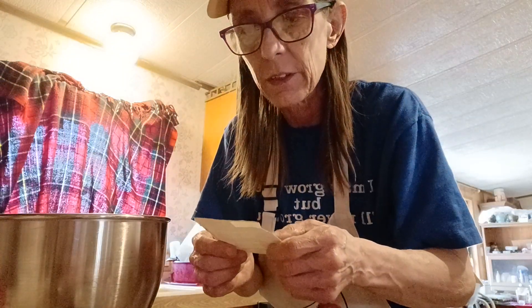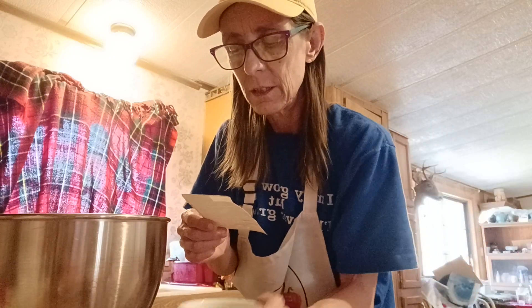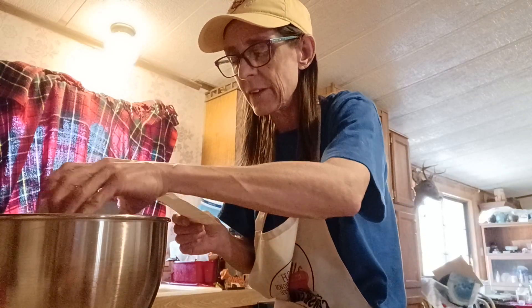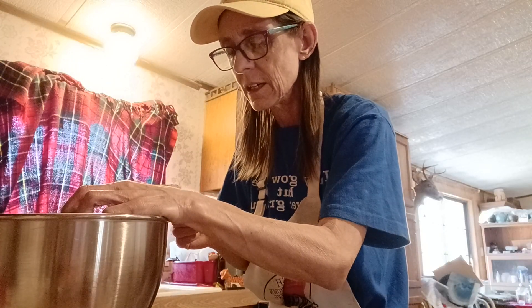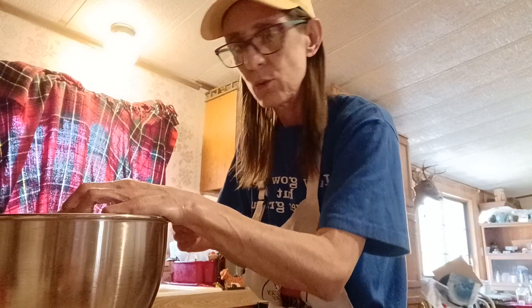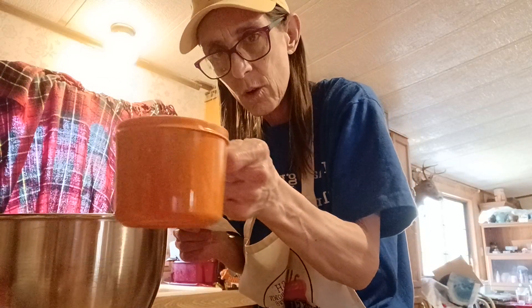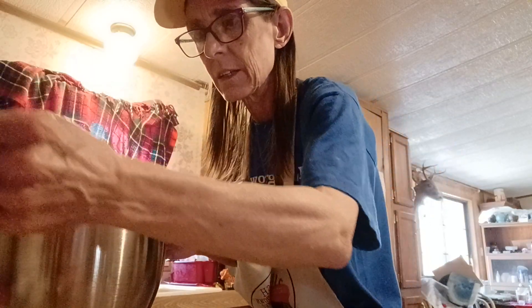Bear with me y'all because I've never done this before. I had to use peanut oil because I don't have vegetable oil — that's like a half cup. We're also going to add a cup of milk, right to the lip rim there.